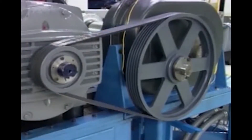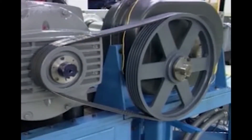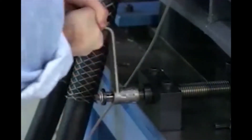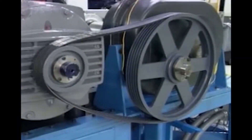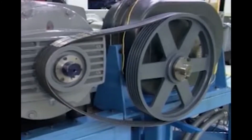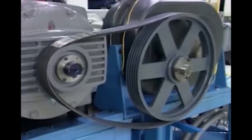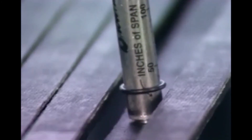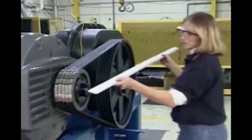One last point that will add life to your drive belts: occasionally it may be necessary to shut down a drive for an extended period of time. It is highly recommended that the tension of the belts be relaxed during this period — this simple procedure prevents the belt from stiffening, hardening, and losing its strength. When returning the drive back into operation, be sure to retension the belts and realign the shivs.